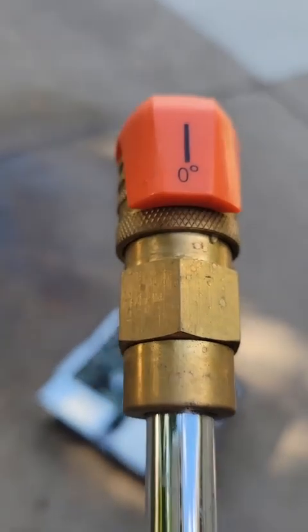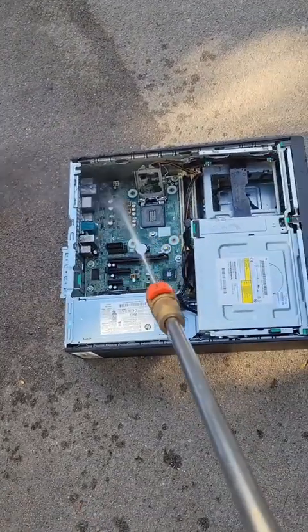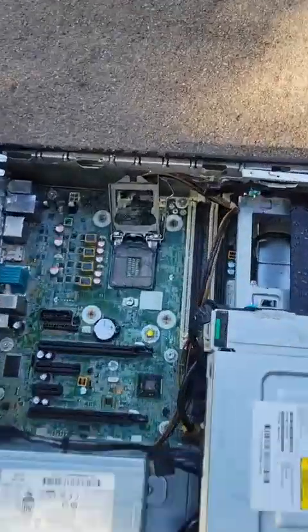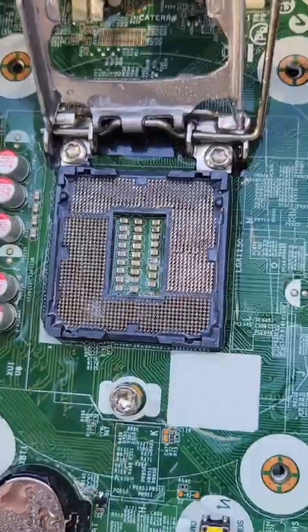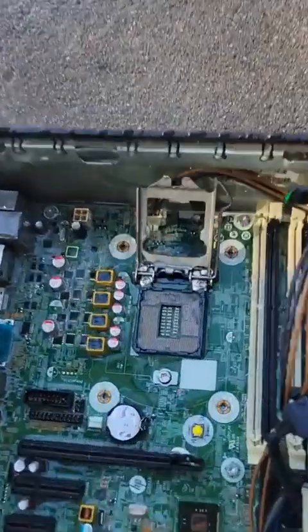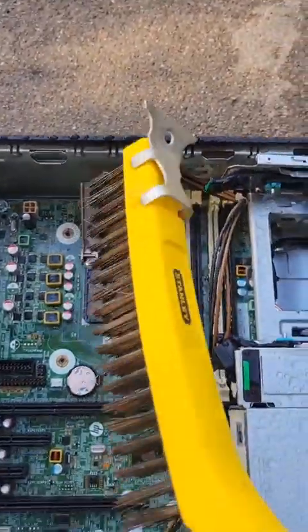Well, it's actually not coming out — this is the most powerful nozzle I have on my pressure washer. That should get it. Yeah, most of it's coming up. There's still a little bit left. Hit it again. I think all that thermal paste is gone now. Better make sure though.